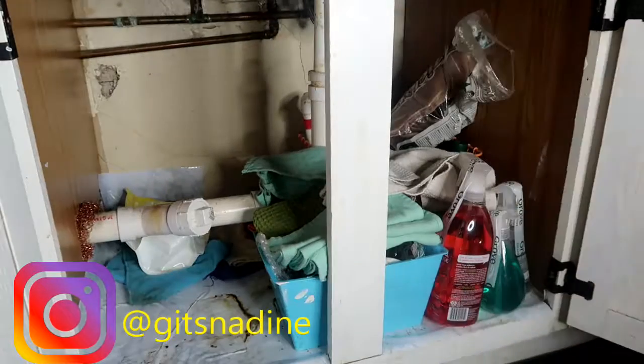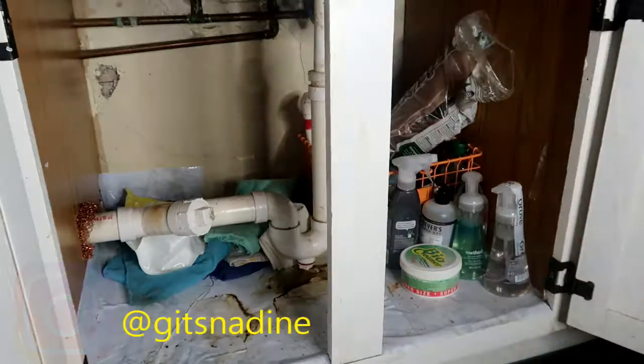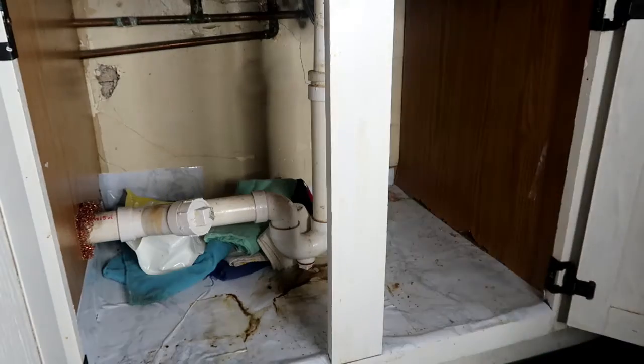When you are decluttering a space, you need to take everything out so you can see what you are working with. As you can tell, I don't clean under here at all — it's scary under there. But as you see, there's water stains in there, but I'm still going to deal with it. So I'm taking everything out and we're going to start working.